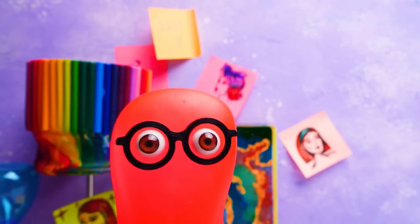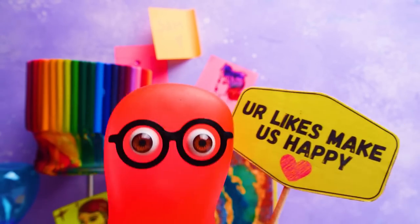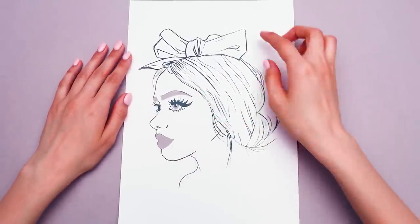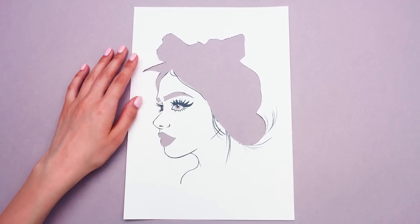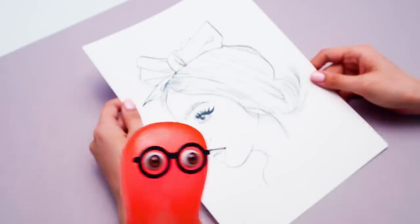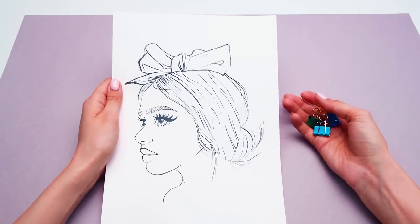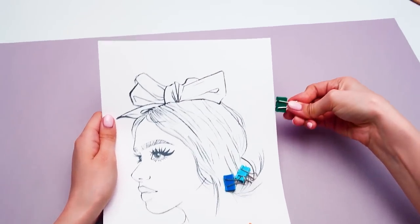I wonder where this is going. Give us a thumbs up if you do too, guys. The brows, the eyes, and the lips are done. And we don't need this big part as well. Now we will simply put our stencil on top of our sketch, this way. The cut-out parts perfectly align with the same elements on the sketch. And just to be safe, let's secure the whole thing with paper clips.